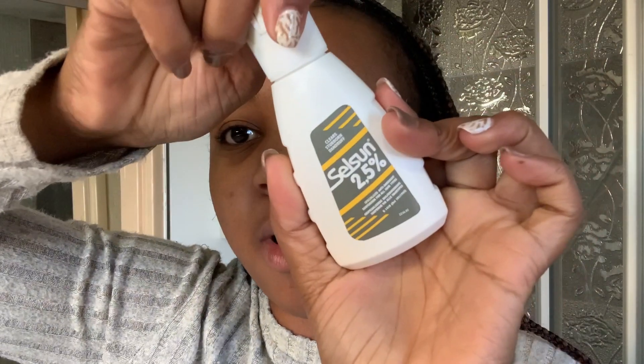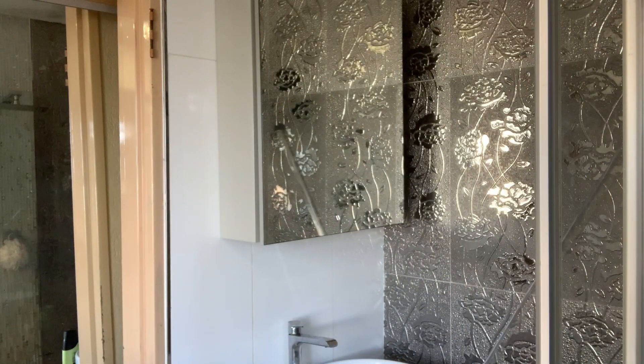Let's get into it. I'm going to be using this South Sun 2.5 — I think it's a shampoo but it targets dandruff. I just saw it the other day — my mom was using it on my sister's hair so I'm just gonna do a first layer with this. I'm not even sure if I'm going to be able to cover my whole head but let's see.